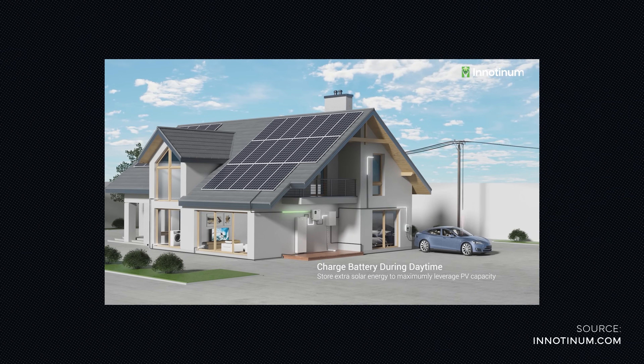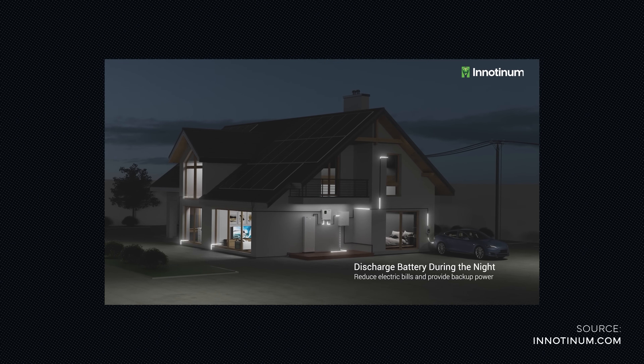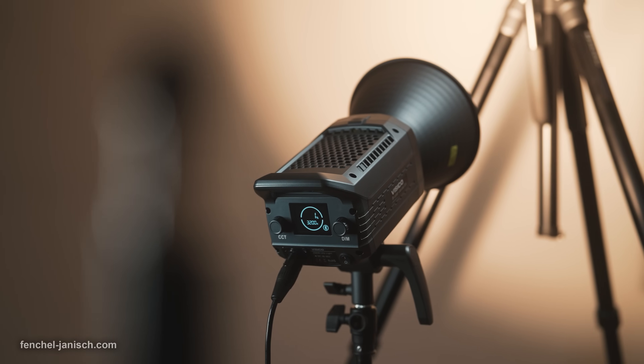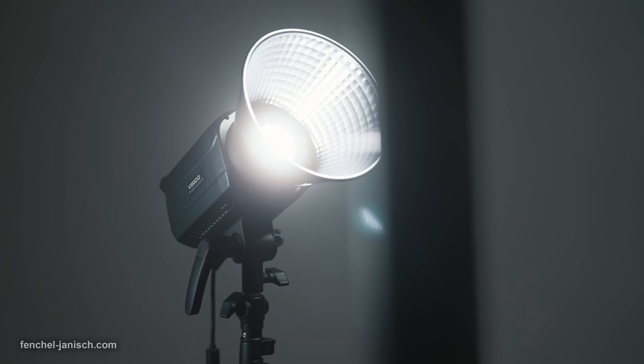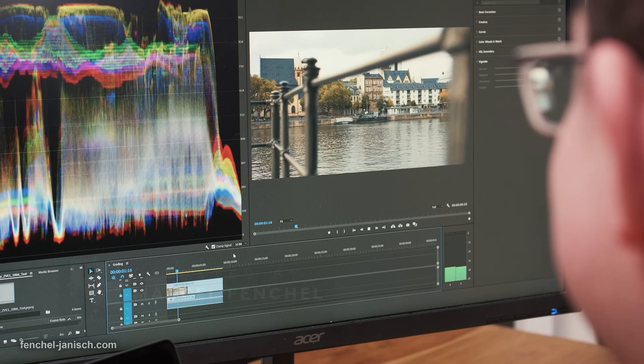Power your home independently with a one-stop home energy solution from Inotinum. As filmmakers, we rely on electricity because all of our equipment runs on batteries or is directly connected to electricity, like our lights and our computer.